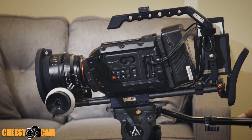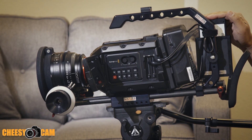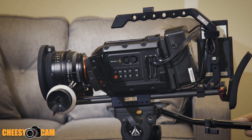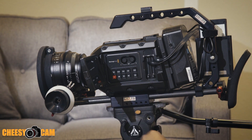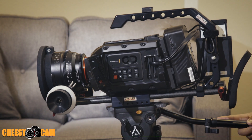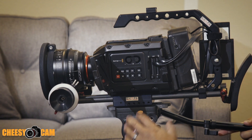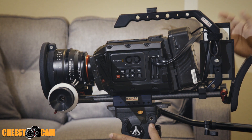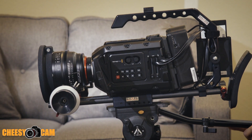At 4K, 24 frames a second, ProRes HQ, with this 960 gigs, I'm able to shoot maybe two and a half to three hours — and the quality out of this camera is amazing. So I just wanted to share this dock in case you're shooting with the URSA or URSA Mini and looking to save money on storage. If you have any questions, I'll have a link below this video or on the blog at cheesycam.com.